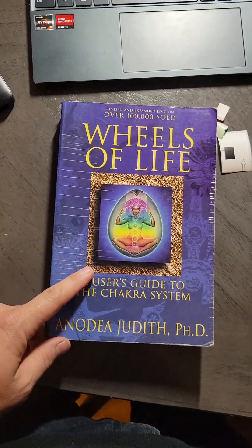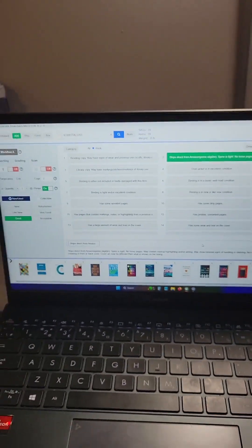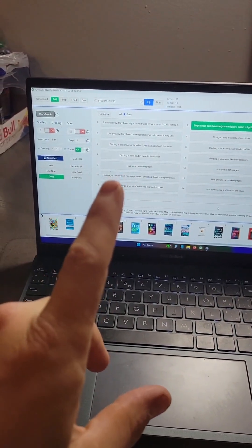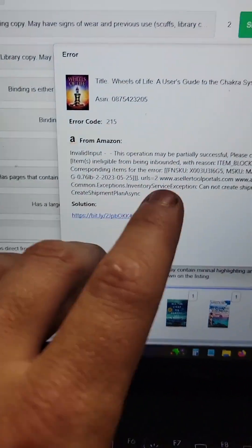Here's another tidbit of information you should know. When you go to scan this book, instead of printing off a label, it's going to come up, give you a warning, and tell you this book is restricted — it says you can't sell this book.